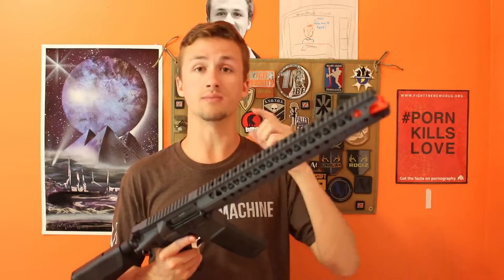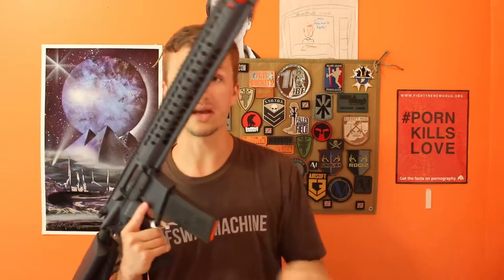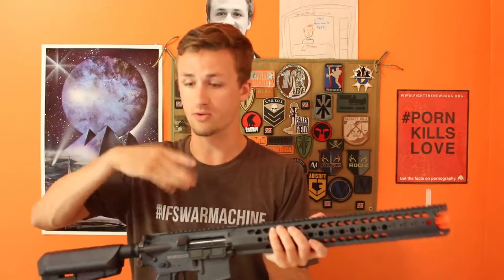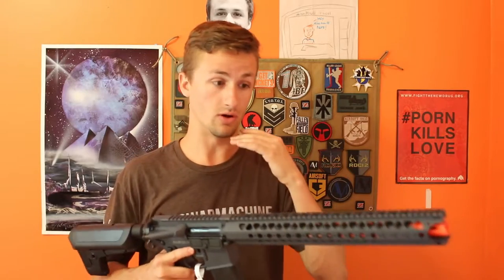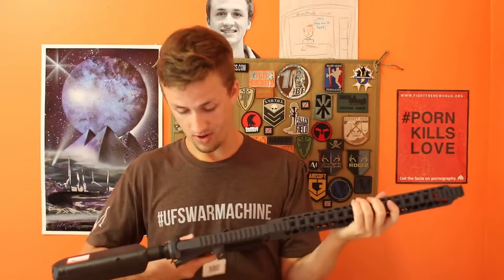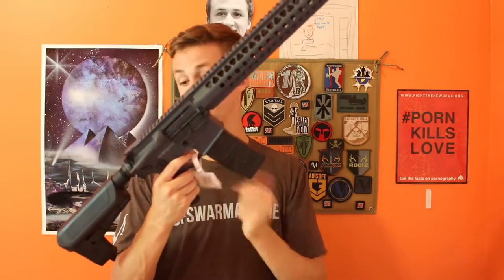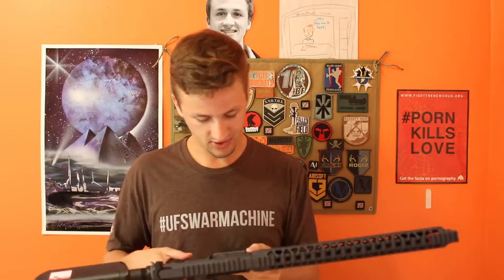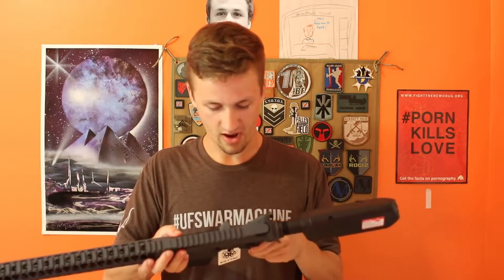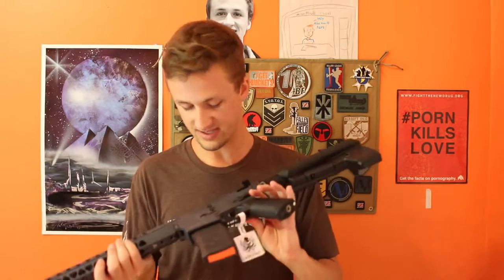I'm actually going to do specific reviews with this — a review when I get it brand new, then at 50,000 rounds, then 100,000 rounds, to really test how good a Crytek is. If you want to see that, comment below. I love the grip — that texture feels amazing. You've got your Crytek tag, a little hanger with the QR code. You get a sticker on the back. Look at the trades: Warsport Industries, LVOA on the other side, official license, Warsport product, manufactured in Taiwan by Crytek, Robinson, North Carolina, USA. That is beautiful.